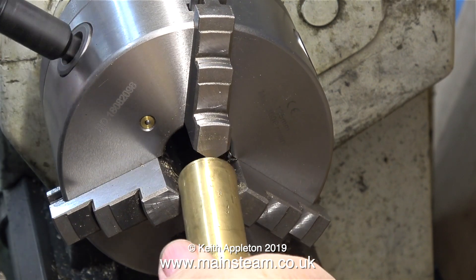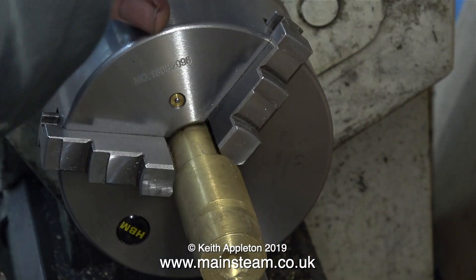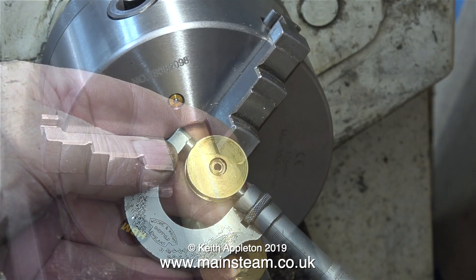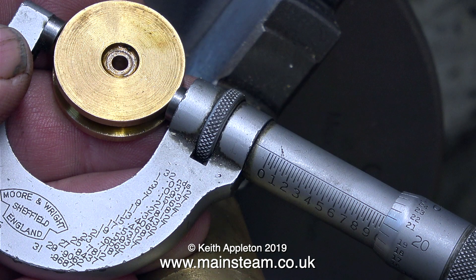I found a suitable piece of brass in my scrap box. Here it has been fitted into my new three-jaw chuck. It's a bit of a funny shape — it's tapered at the end — but that's not a problem. The first thing to do is to accurately check the size of the former piston, and as you can see it's four thou below one inch in diameter.